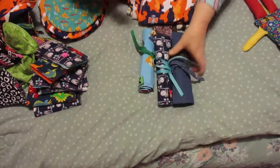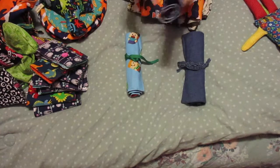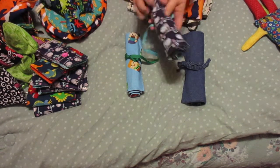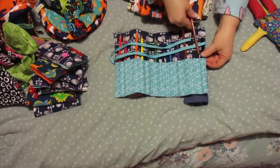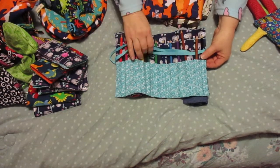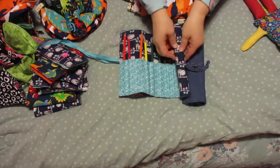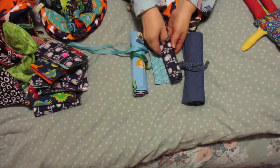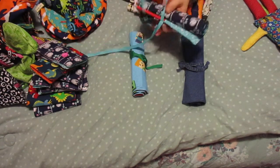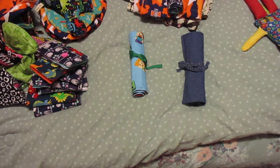So the first thing I made - these are for our three oldest grandkids and they are pencil pouches. I just got some colored pencils in there. They all like to draw - most all of our grandkids love to draw. So these are for the 12 year old, 11 year old, and 10 year old.